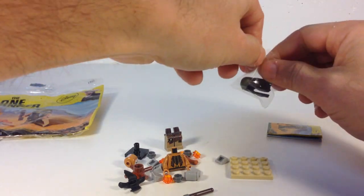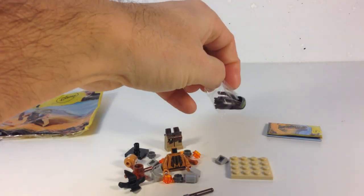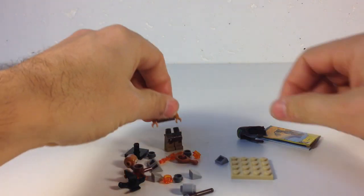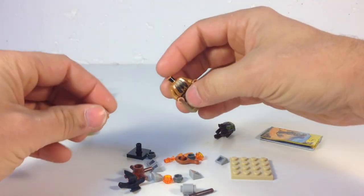So it's a kind of a small polybag. Not a lot of rare elements. It's only got a part-out value of a little over $5, so it's not even a good deal, probably even on sale, unless you get it for free like I did.